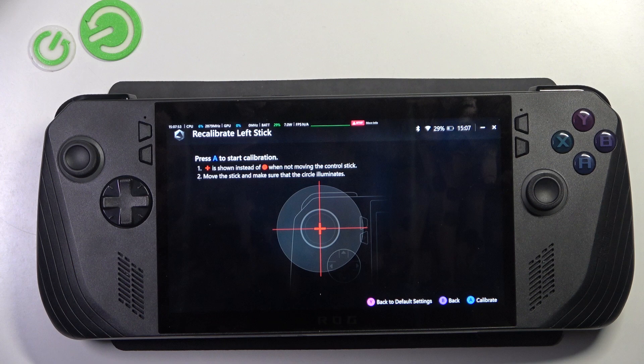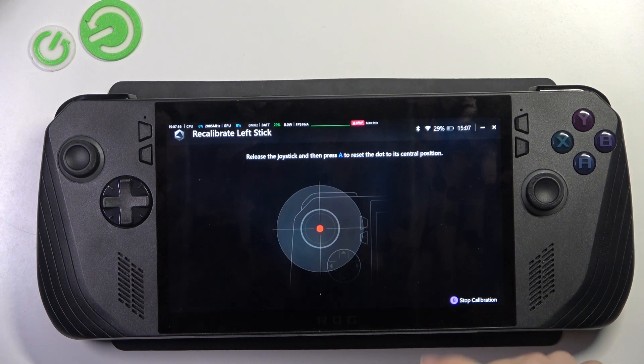I'm gonna choose the left one, then press A, then release the joystick so it's in its central position and click on A.